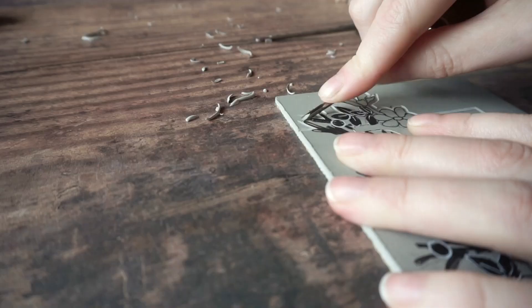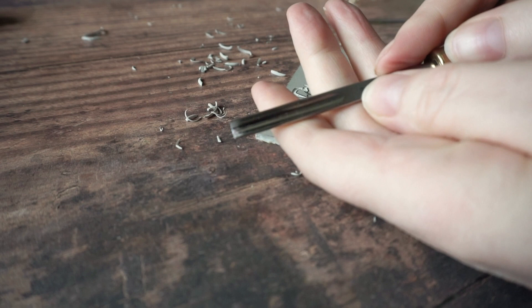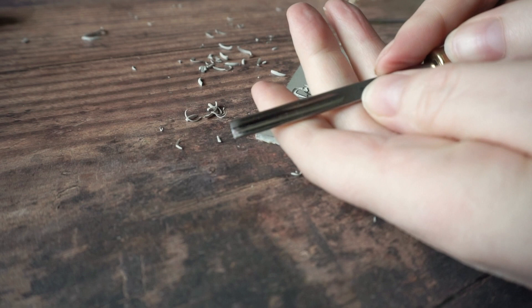Having gone around the outside with the fine tool and then the slightly larger one, I can now go in with this much larger U-shaped gouge and clear away the large flat areas of lino.